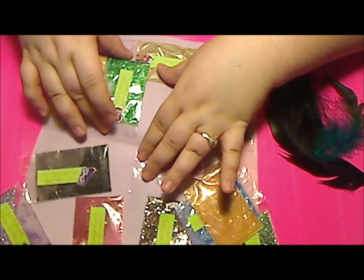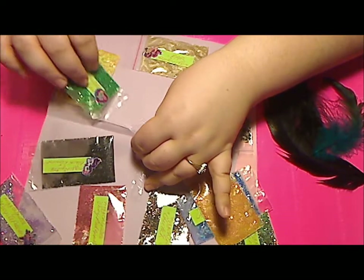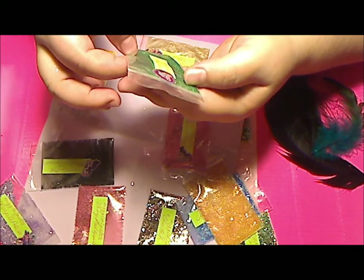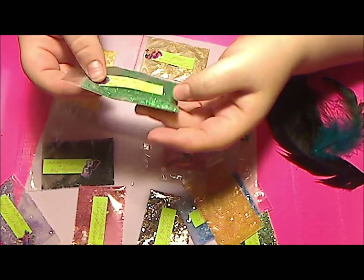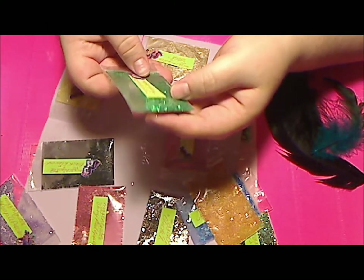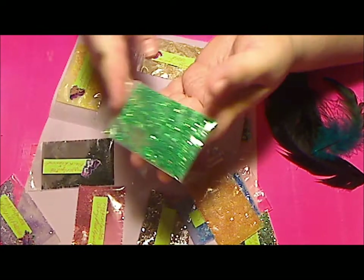Next mix is Lucky Green. This is a chunky mix. There's two different colors of green fine glitter. There are green hexes, green stars hollow and solid, and there's tiny hexes too. Very pretty.